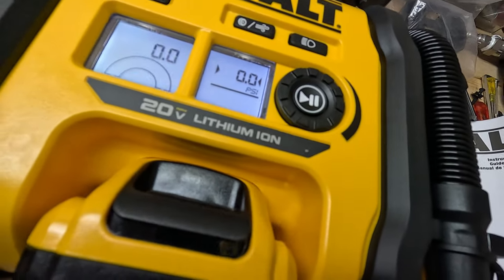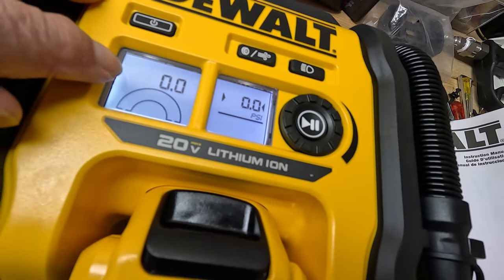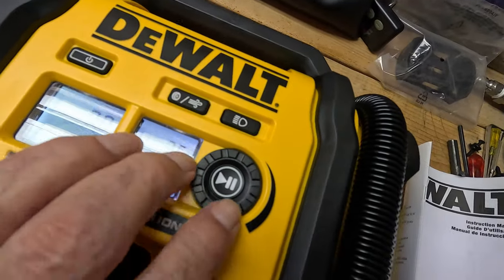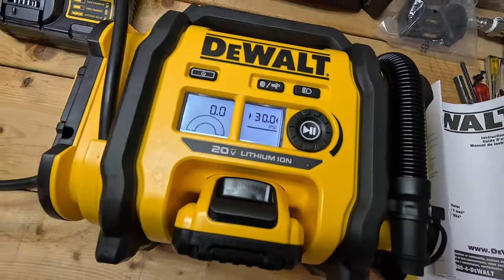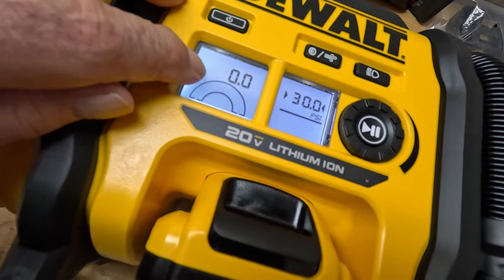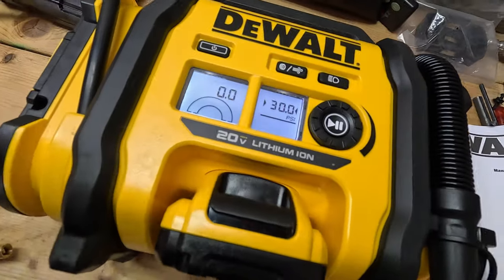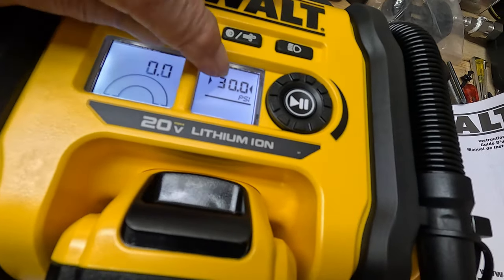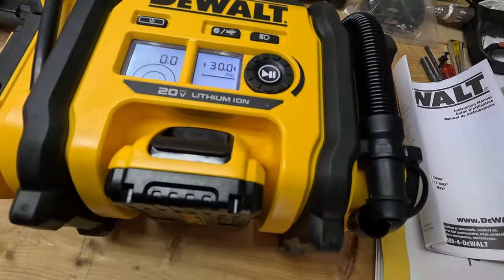You're going to see two things: the left window tells you the current pressure in the tire, and on the right side you dial in how many PSI you want to put in. When you connect it to your tire it registers the actual pressure on the left, and you dial in your target on the right. What I really like is that when it's done it shuts off automatically — so if I go from 25 to 30 pounds, when it hits 30 it stops. I love it.